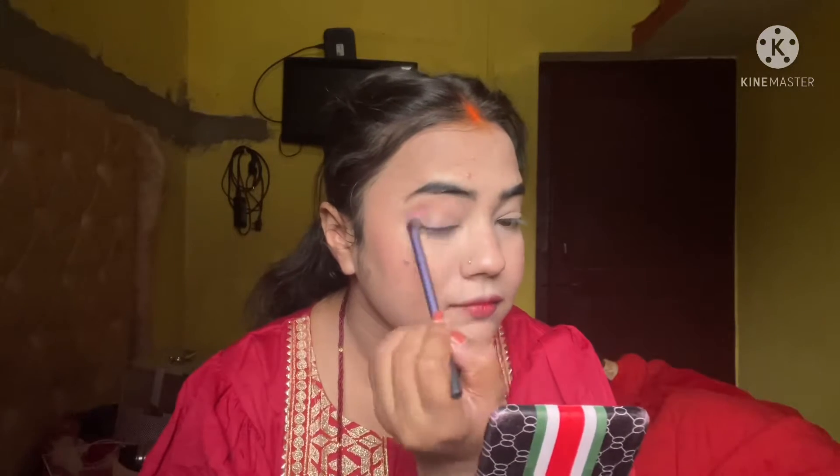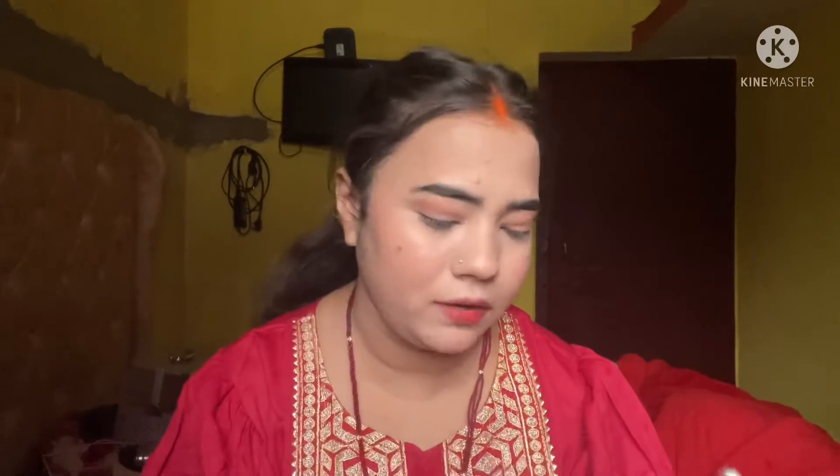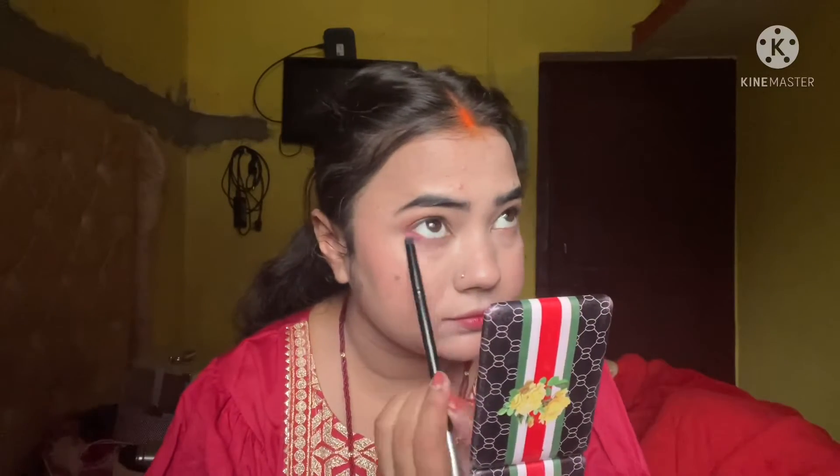I have a light brown color from Glam 21 eyeshadow palette. I put a crease line and transition color on the eyelid, then use a little maroonish color focusing on the outer area to give dimension and structure. You can also use black color, or whatever color matches your dress — you can get a lot of makeup ideas this way.